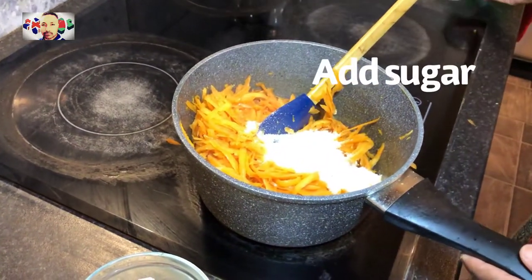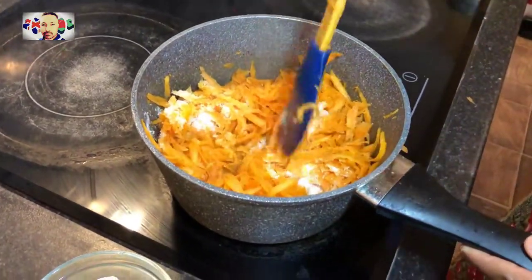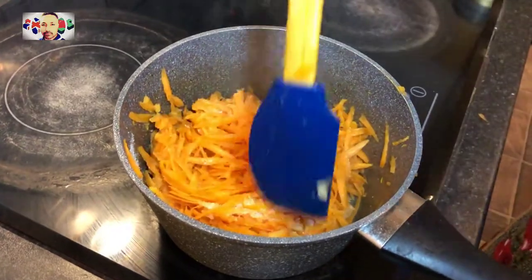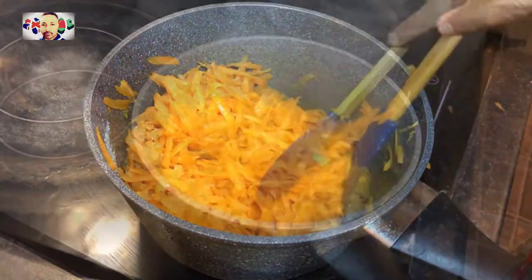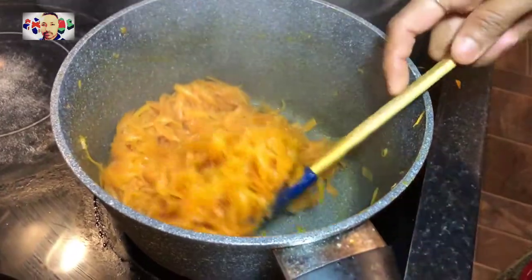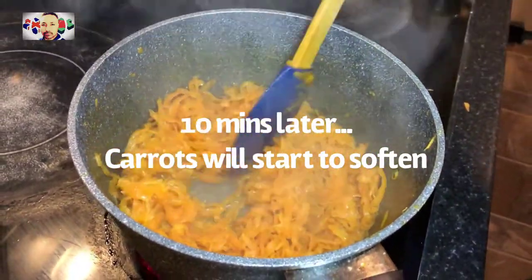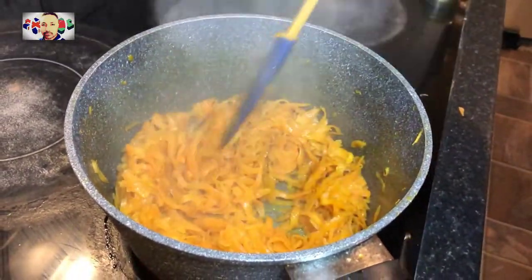After frying the carrots for five minutes, you then go and add the sugar and mix it in well. Continue to stir and fry for a further five more minutes, so roughly about 10 minutes later you will see that the carrots have begun to soften up.